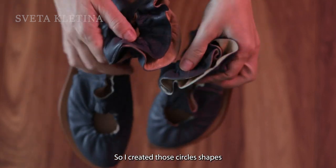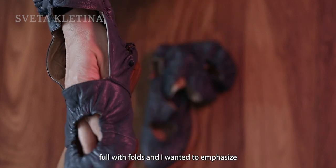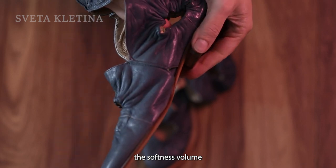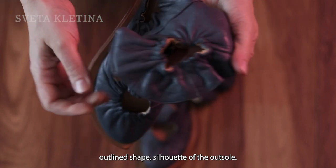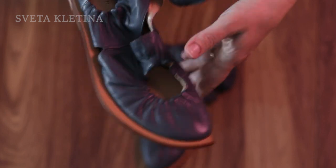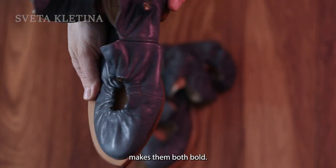So I created these circle shapes full with folds. I wanted to emphasize the softness and volume of the upper with this sharp, strict outlining shape — the silhouette of the outsole. This contrast, I think, makes them both bold.